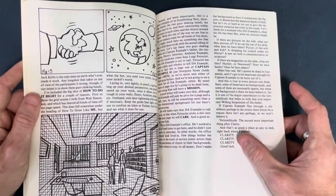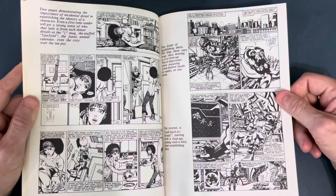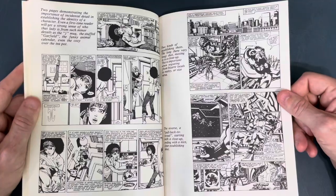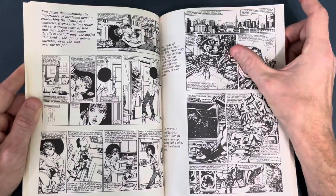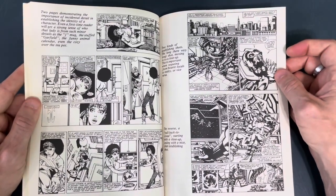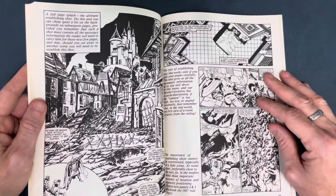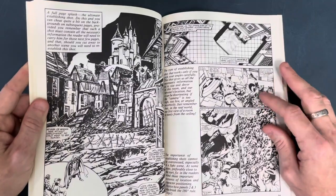Remember: storytelling, clarity, clarity, clarity. Then there are some examples of Byrne's Fantastic Four work — I actually had these issues as a kid. To me, this is peak John Byrne when he was inking his own work. Just gorgeous stuff — I love the tech he did, his buildings. I wish there was a Fantastic Four Essential edition collecting those black-and-whites Marvel did of Byrne's work when he was inking himself.